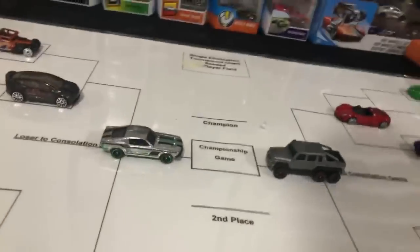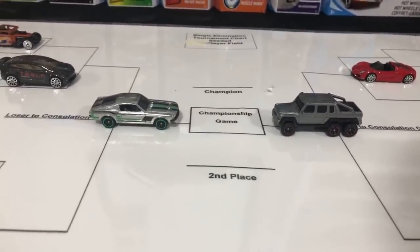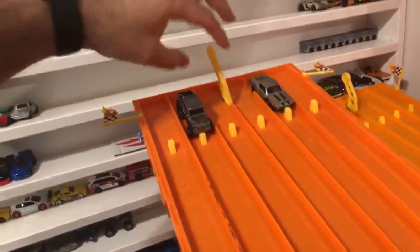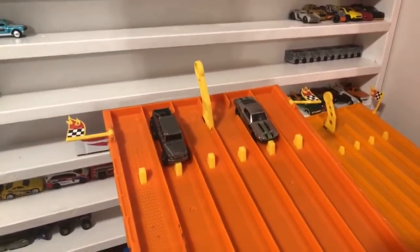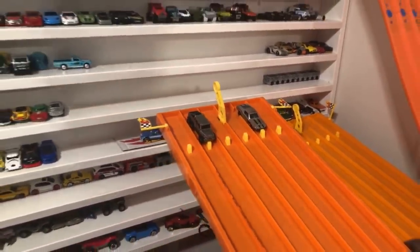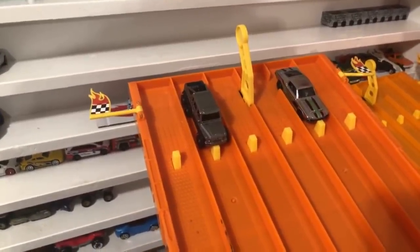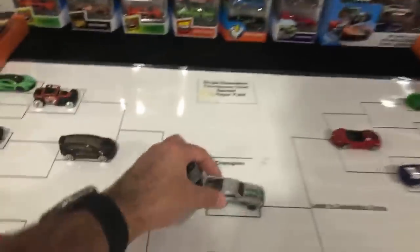The final — can the 6x6, a non-Hot Wheels car, take the win and eliminate the very cool Zamak Mustang? One winner takes all. On your mark, get set, go! The Mustang takes the win in lane number two, eliminating the 6x6! Zamak Mustang is your tournament winner!